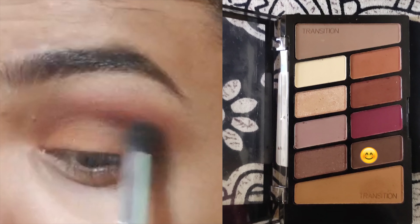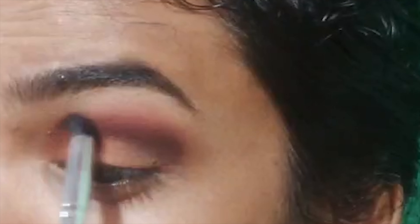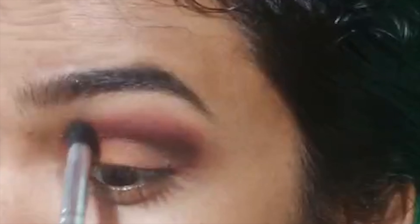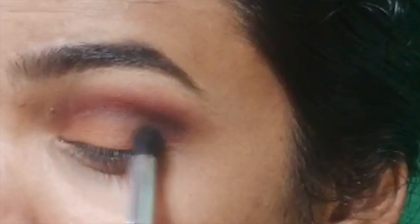I will blend the eye makeup in the outer corner, applying and blending it into the outer corner.